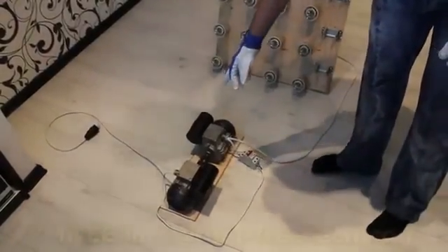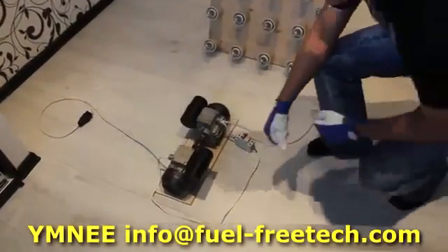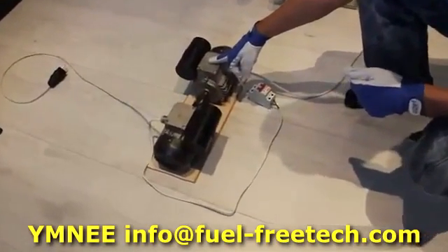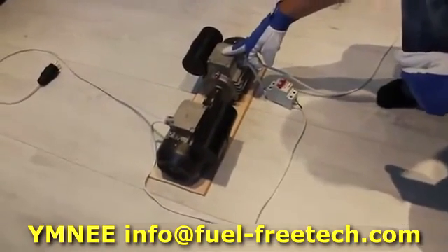This is the Umnei generator. So what exactly do we have here? This is the engine, and this is the generator. It's been specifically redesigned using Umnei technology.